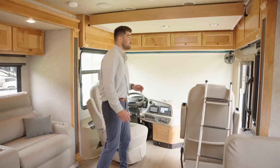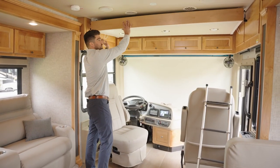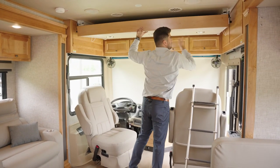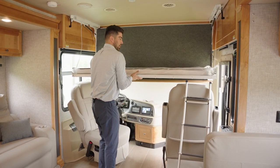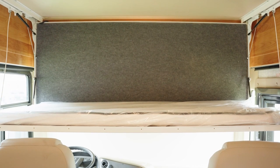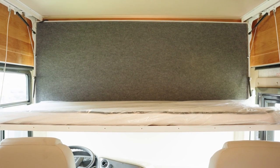Above the driver's compartment you do have the option for the drop-down bunk — with those two latches this folds down, this folds out, and it does come with a ladder for easy access up there.